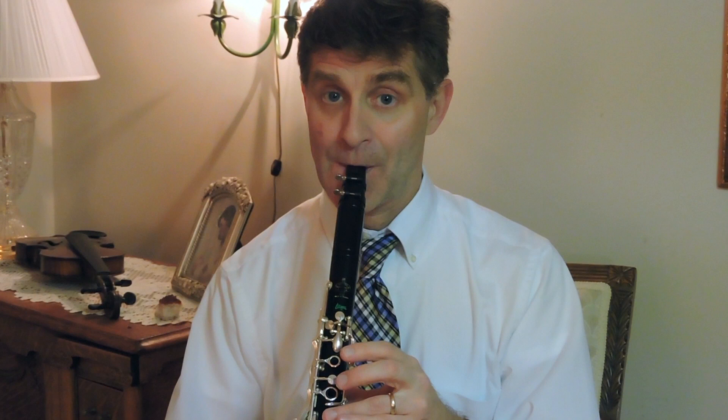The cheeks are not blown out — they're pulled in, and the chin is pulled down from the tip of the chin to the bottom lip. There's actually a concave surface; it goes in and out just like a concave curve, so that the clarinet embouchure looks something like this.